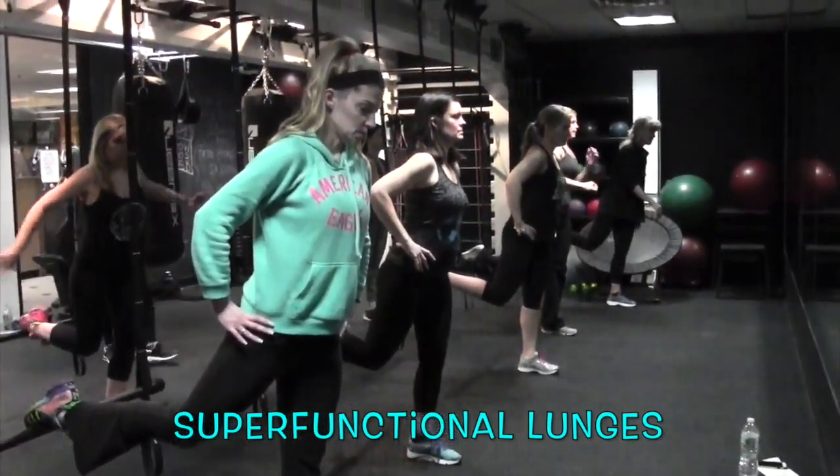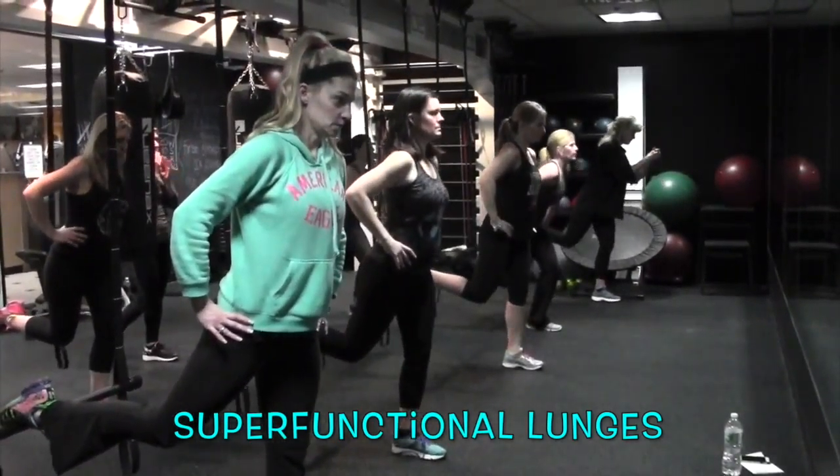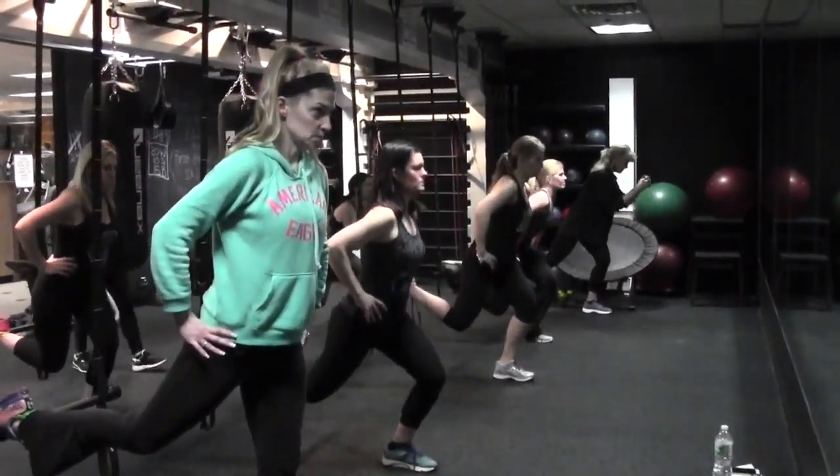We're going to do 4 singles. Down, up, down, up.